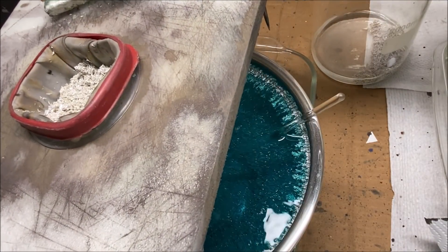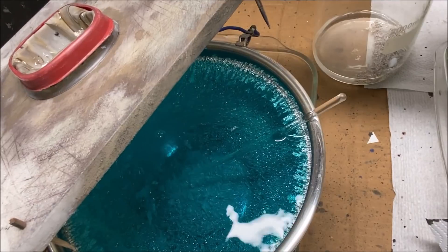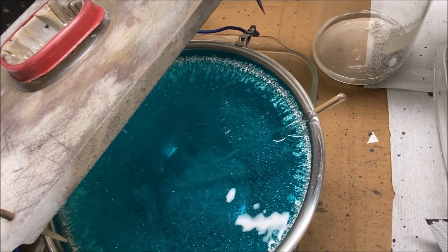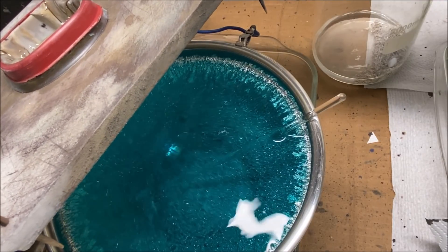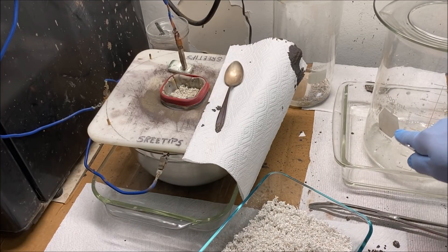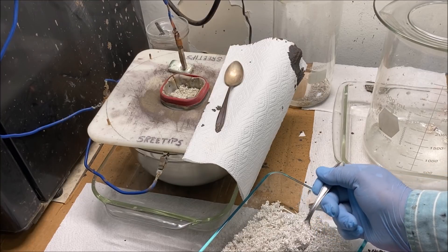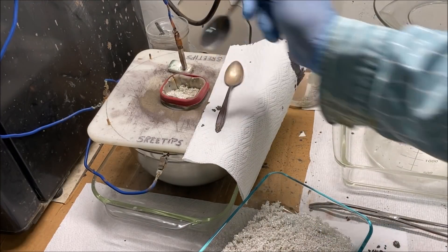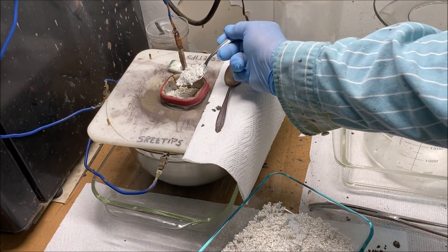Today is Friday — this is day four — and that's what the silver crystal looks like after four days of growth. We started this on Monday. I've used up all the silver out of my beaker over here, so now what I'm going to do is go ahead and start topping this thing off with pure silver crystal from a previous batch. This is high purity silver.